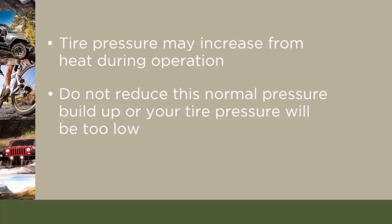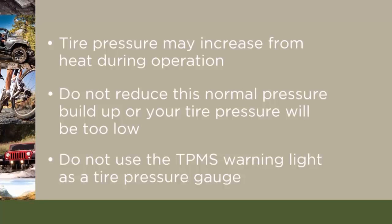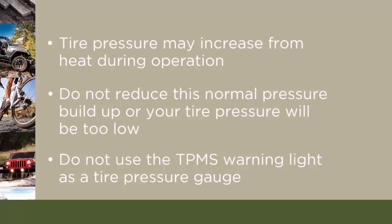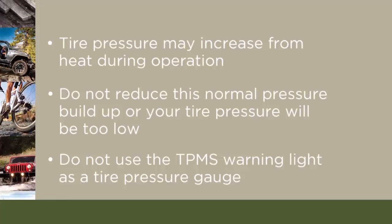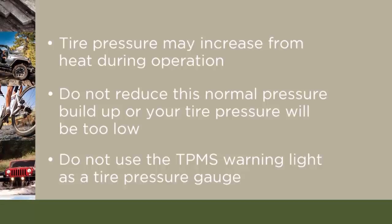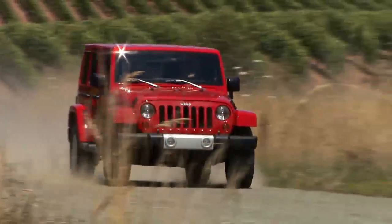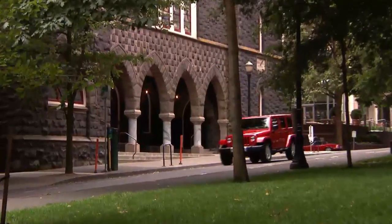Here's an important note: do not try to use the TPMS warning light as a tire pressure gauge, as it does not automatically turn off when proper pressure is returned to the tire. Once your tires are properly inflated, you might need to drive a bit to reset the system.